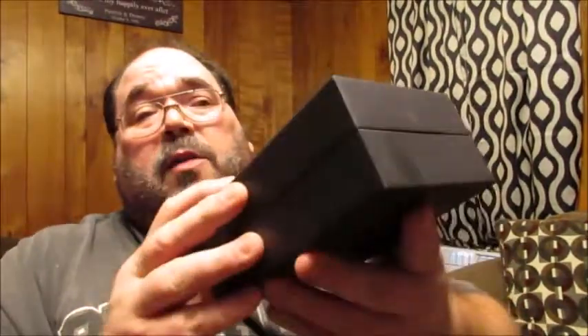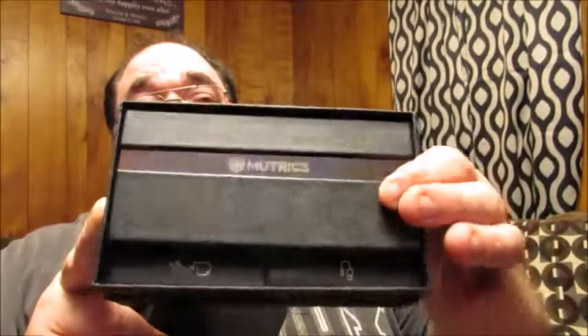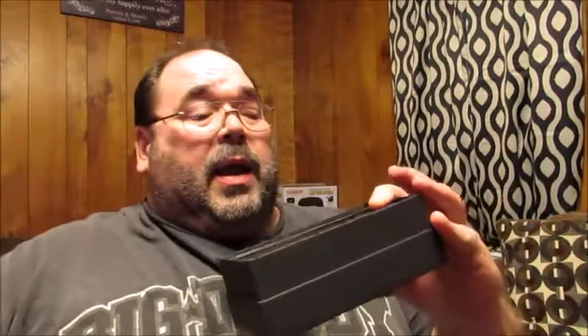Once you take that outer wrap off, this is the actual box underneath. It's really well packed so you know it'll be safe and secure. When I first opened it I was floored — the inside of the packaging has a really nice, stylish, classy, prestigious look about it.